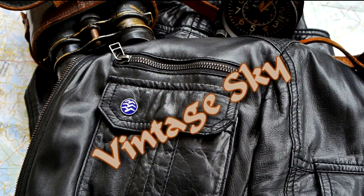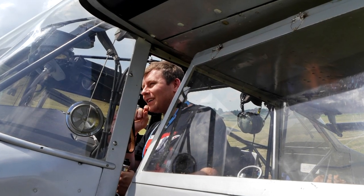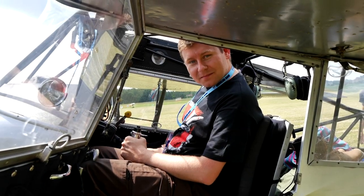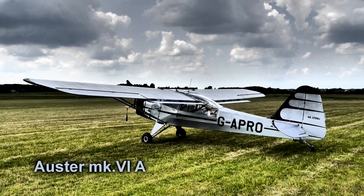Hello and welcome to today's episode of Vintage Sky. Today I'm going to show you an interesting history — not a history of a general type of aircraft, but a history of a particular plane: the Auster Mark 6A, Golf Alpha Papa Romeo Oscar.